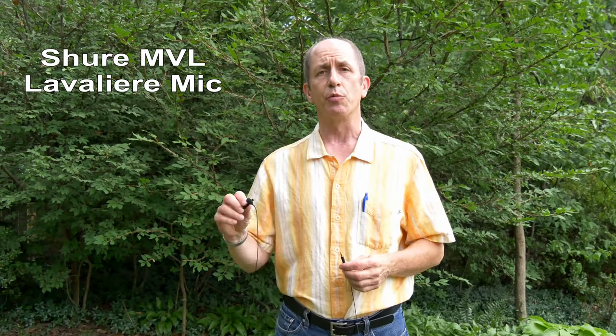Hi, I'm Bob Kovacs, and this is a review of the Shure MVL Lavalier Microphone. This is a microphone that's intended to work with cell phones, either iPhones or Android phones.